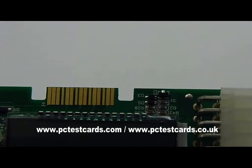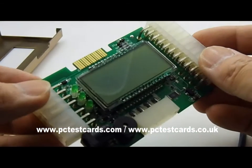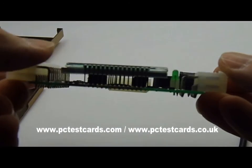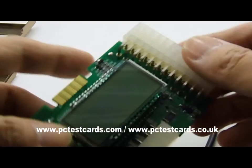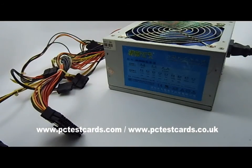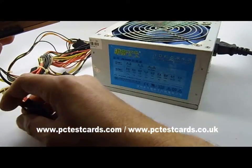This teardown just shows us that these power supply testers are made of very high quality components. Now in this next part I'm going to show how to test a desktop standard ATX power supply unit using the multifunctional power supply tester.